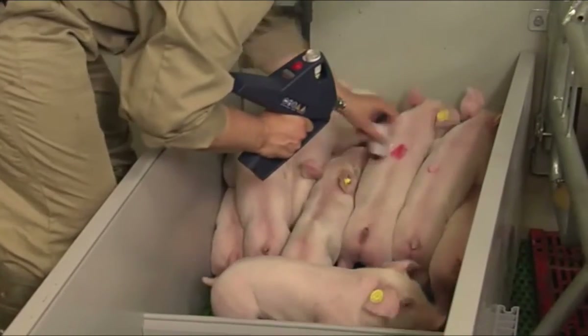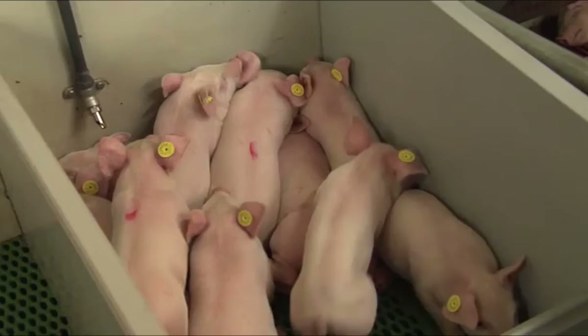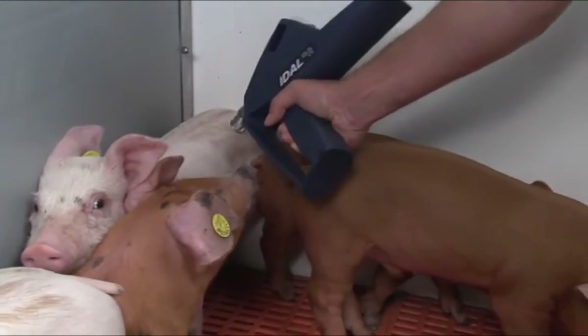Piglets 2-3 weeks of age are vaccinated on the back while standing on the ground. They can easily be lifted with one hand and vaccinated with the other. Decide for yourself which method suits you best. Make sure that the vaccinated piglets are marked.